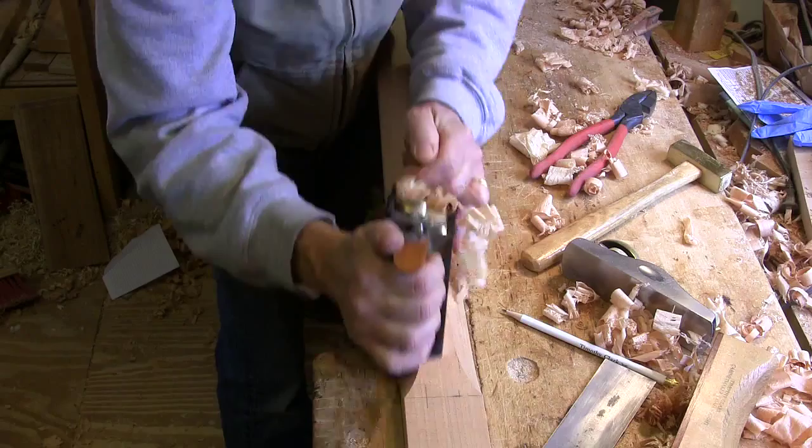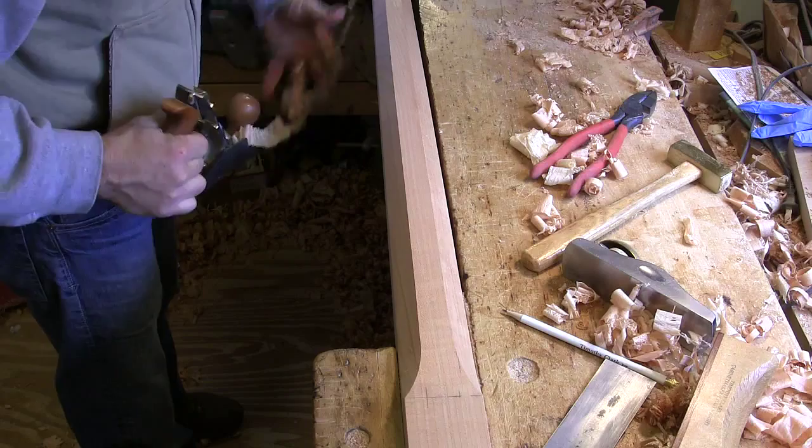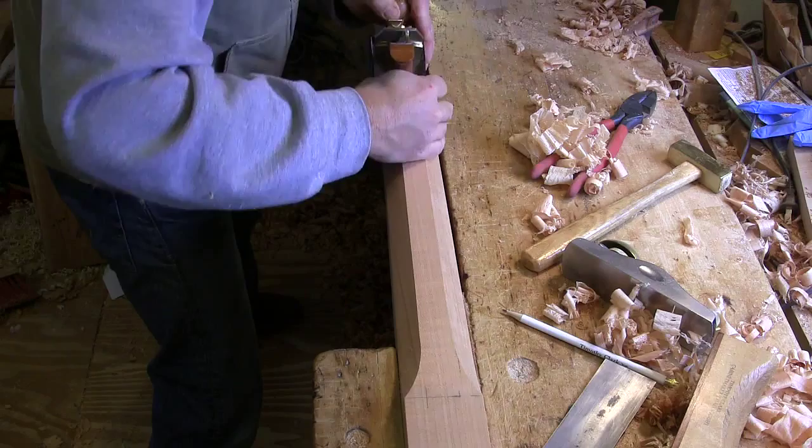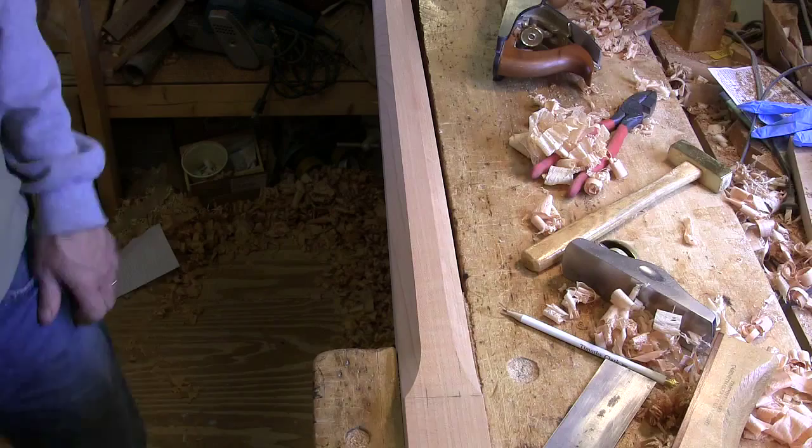That's probably close enough. That plane is working very nicely — really pretty shavings. It's not a struggle. You've got to pull it firmly, hold it down firmly, but it's not a struggle to pull.